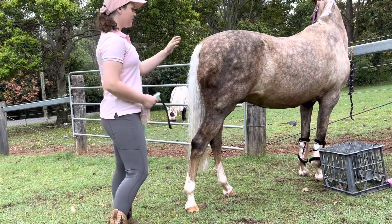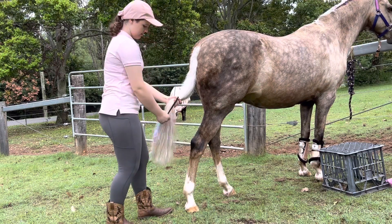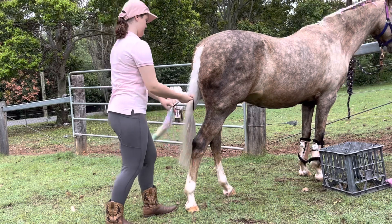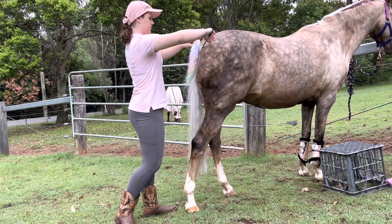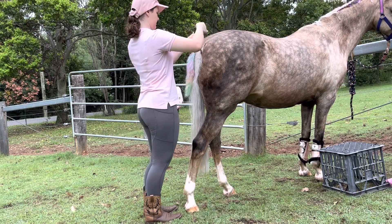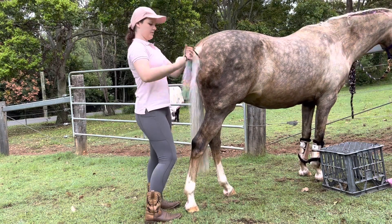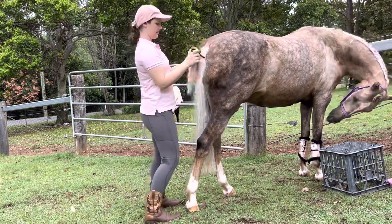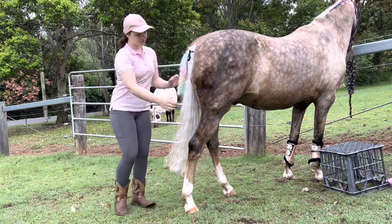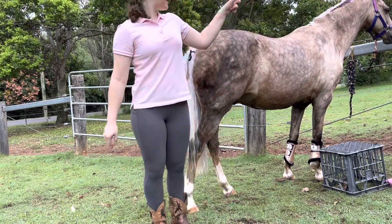I'll move you guys over here so you can see his tail. I'm going to thread it through here, push it up the top, and then I'm just going to do a slip knot. That will do. Okay, so we've got his unicorn tail now. So I'll move you guys back over here.